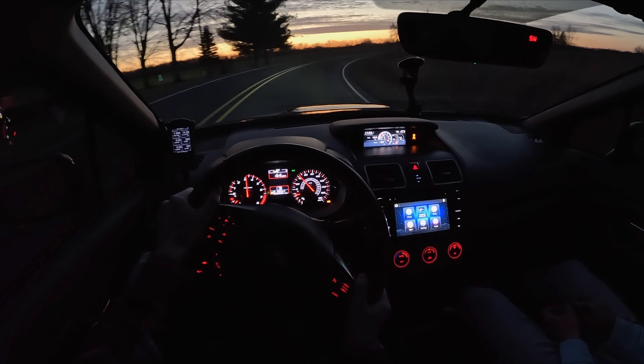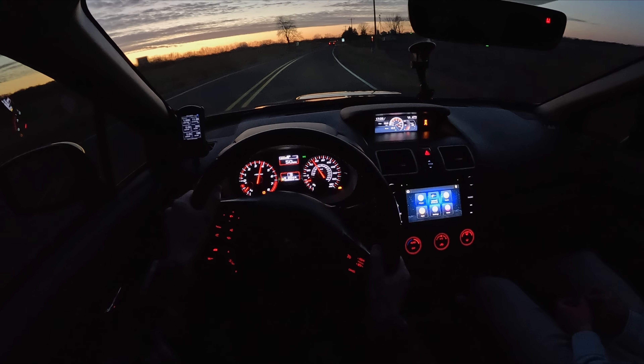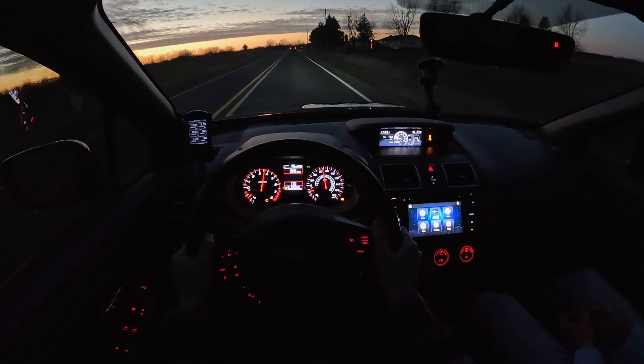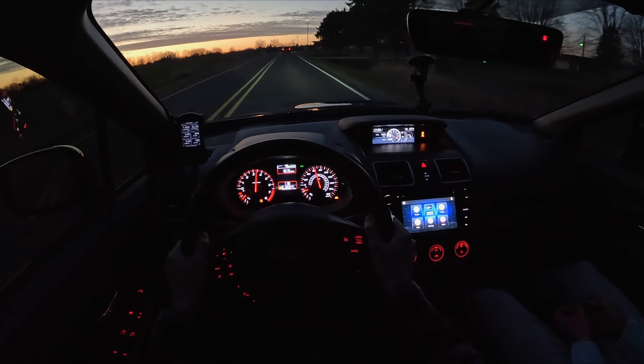Great bite from the big pad — a little soft initially, but once you dig in more you start to get the bite you want. Get some nice pops from the exhaust too.